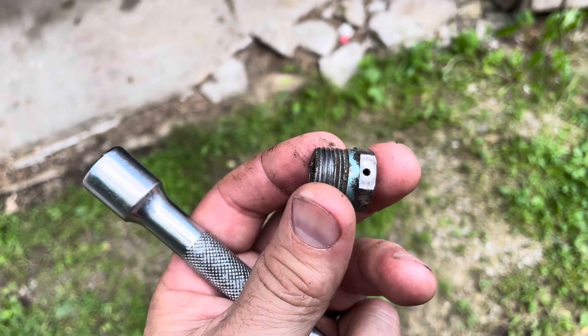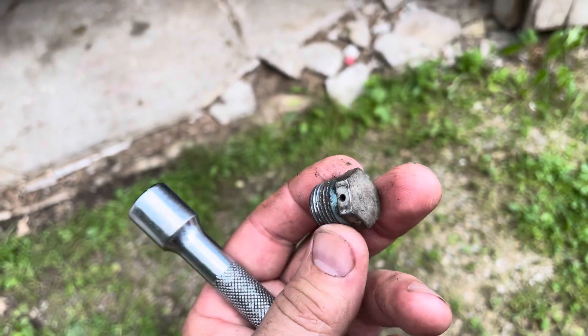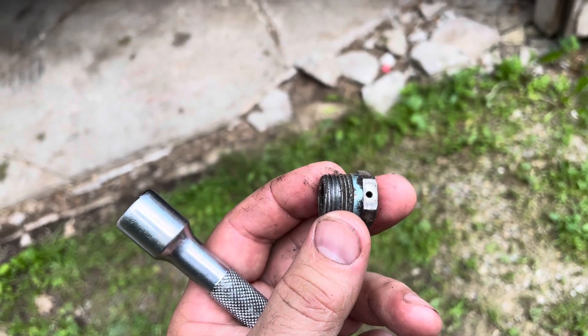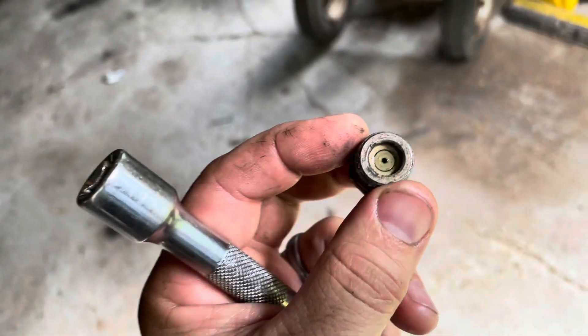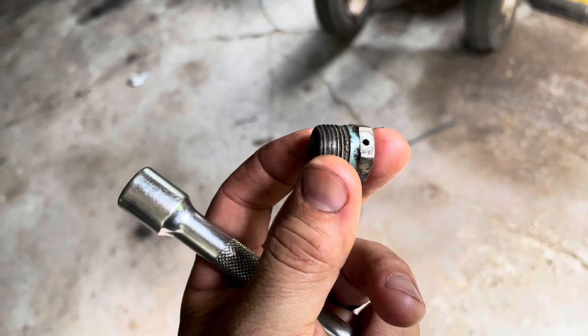One other thing to keep in mind when looking at the HydraTrac when you're refilling the gear oil part of the rear end: this plug is actually a breather. So that little hole in the top and the hole in the bottom need to be clear. Otherwise, you'll end up having oil leaking out your axle seals, because this needs to vent as the transmission gets hot. So keep that hole clear.